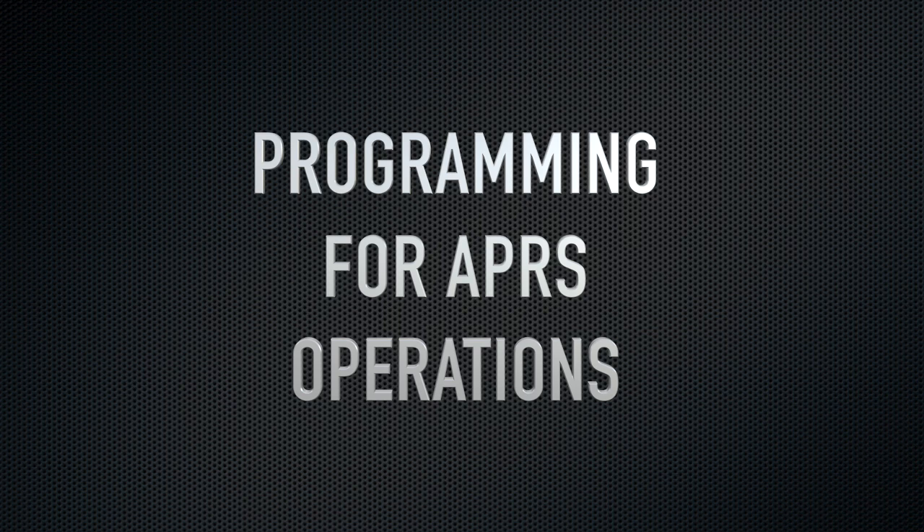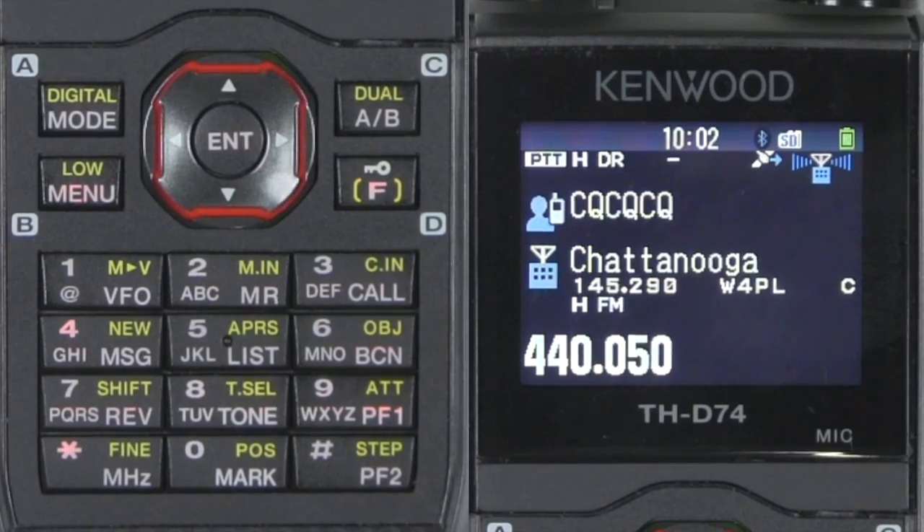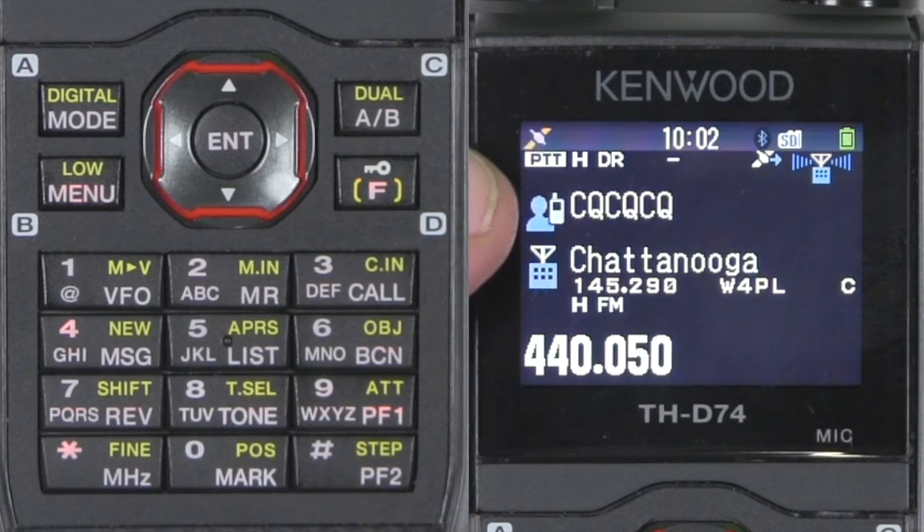Today we're going to discuss how to program the Kenwood THD-74 for APRS operations. I have my radio set in the default position. I did program my D-Star and I'll be showing you a demonstration of why I've done that a little bit later on.